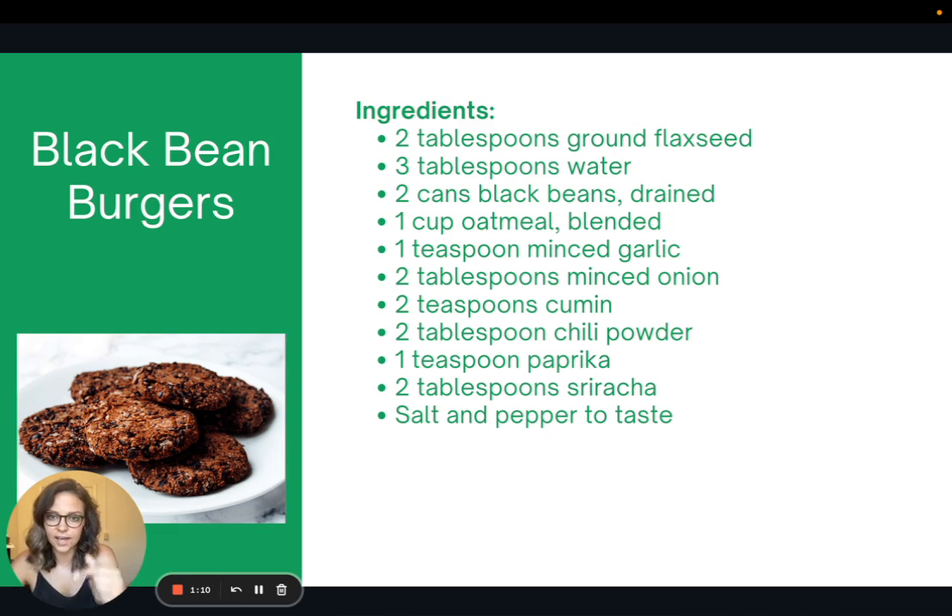I should also mention that if you don't want to blend oatmeal, you can use breadcrumbs, or you could buy oat flour and do it that way.